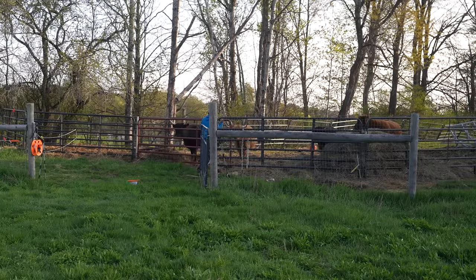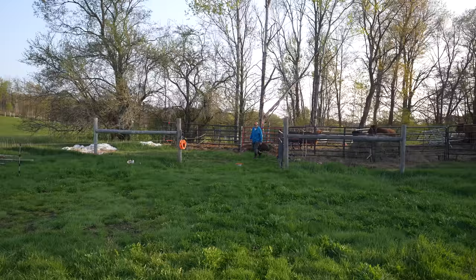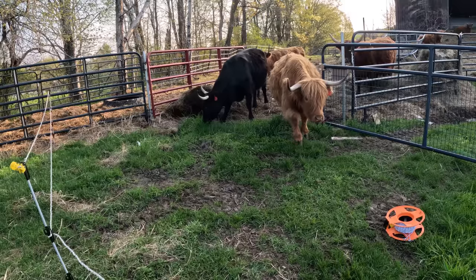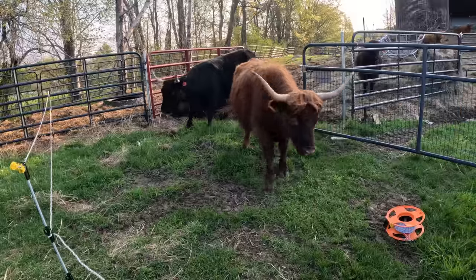Hey cows! Come on! Fresh grass! This will probably take them a minute to get used to what they have access to now. But only a minute.